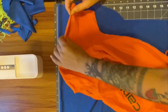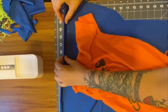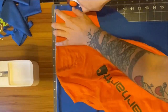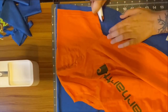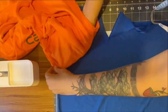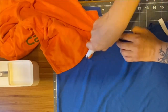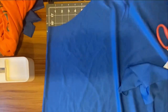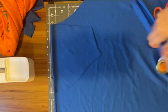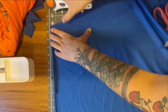Moving on to the sleeves: I folded the sleeve of the shirt flatly in half and lined up the fold of the sleeve with the fold of the fabric. Then I cut a half inch outside of the hem and the underside of the sleeve before flipping the shirt up to cut along the armhole of the sleeve, with a half inch for seam allowance. Doing this produces one sleeve, so to make the second cut easier, use your newly cut sleeve as a pattern piece to trace. Just remember to line it up on the fold.